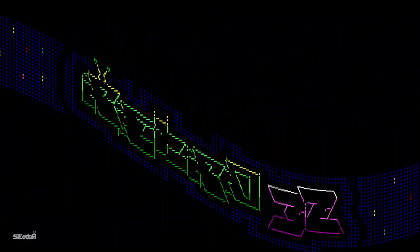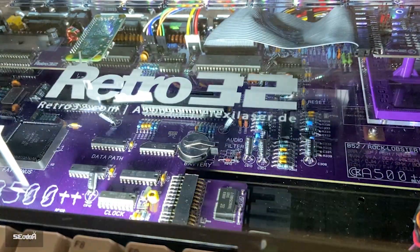Hey guys, Carl here from Retro32. Here's another quick video, this time on the PiStorm accelerator using the Pi Zero 2 instead of the usual Pi 3 Model A+.